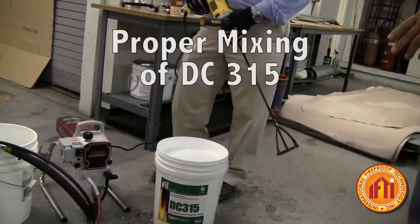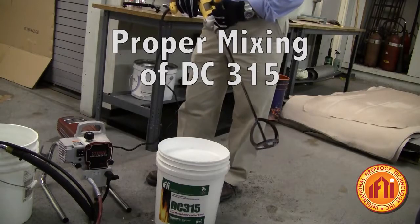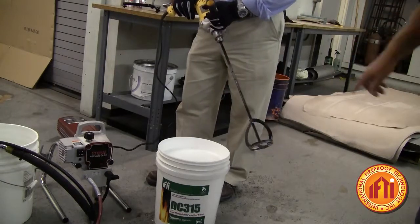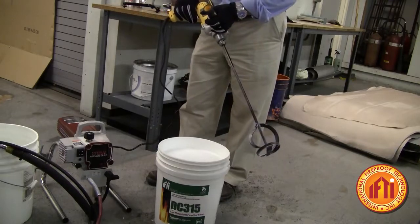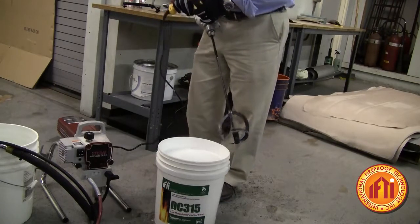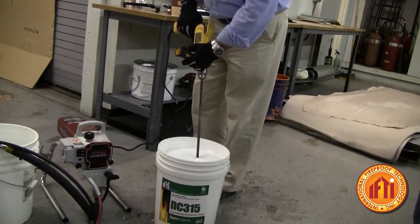We're going to show you the proper mixing techniques for DC315. It's really important to make sure that the product is mixed for five minutes, and we're going to use a Helix paint mixer. We're going to insert it in and run it at a reasonable speed. It's really important to not overly agitate the paint and create foam on the top of it.